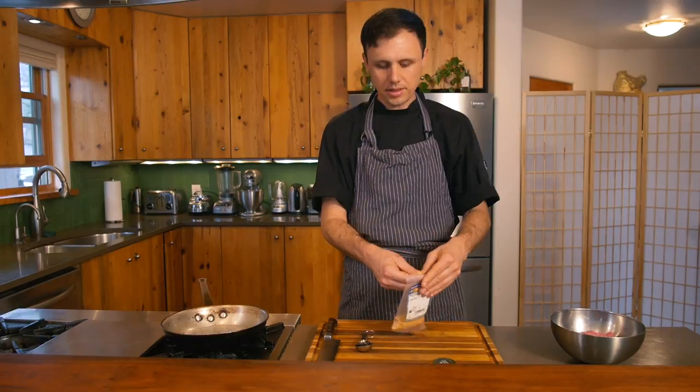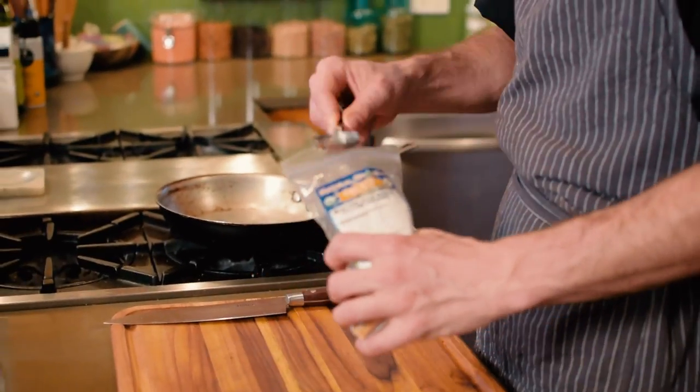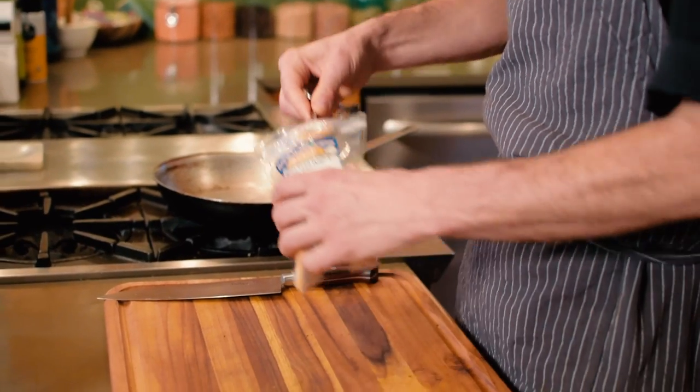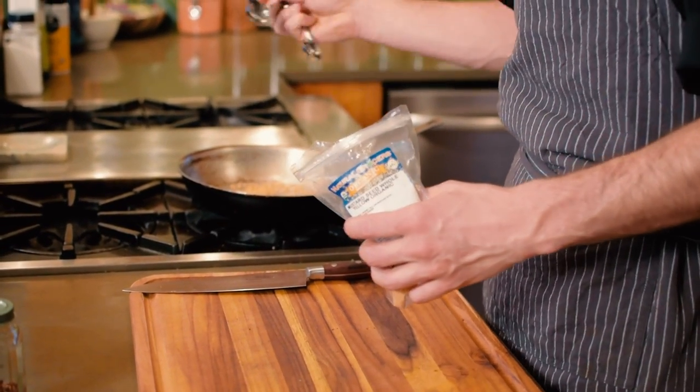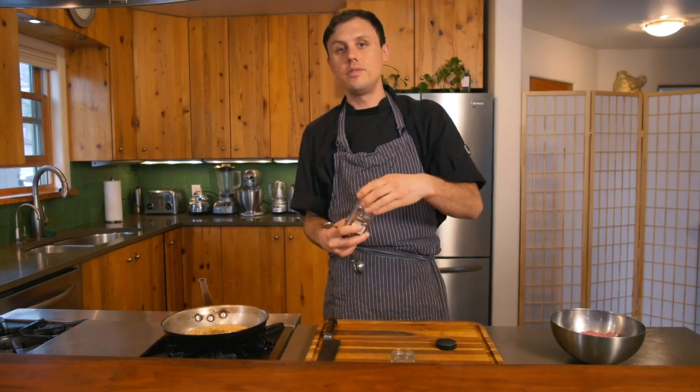We're gonna start by toasting some spices to add to our ground lamb. We'll start with a tablespoon of mustard seed straight into a cold pan, then a teaspoon of cumin and a half teaspoon of chili flake.